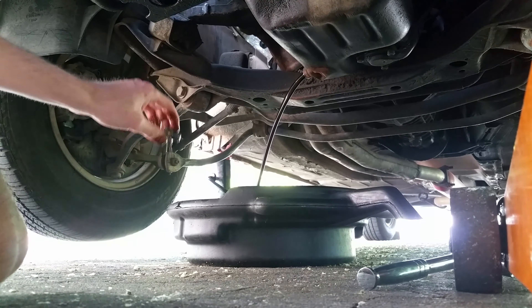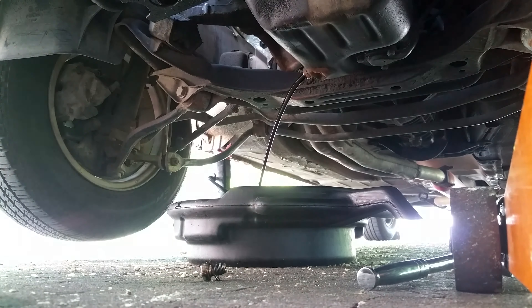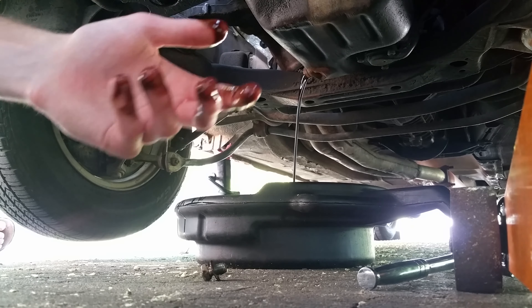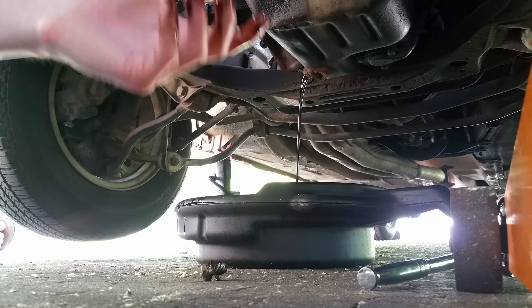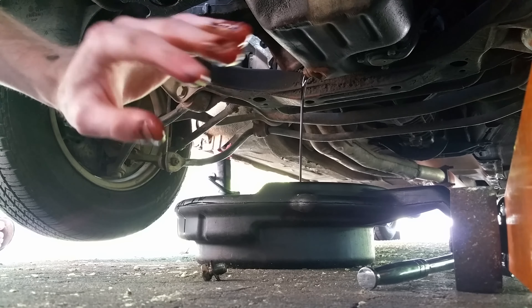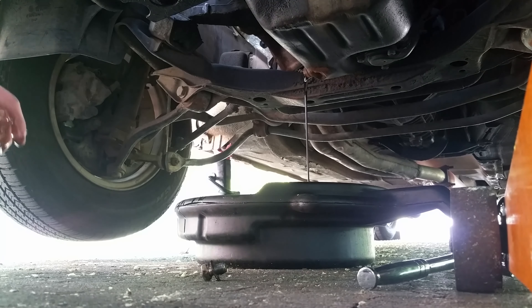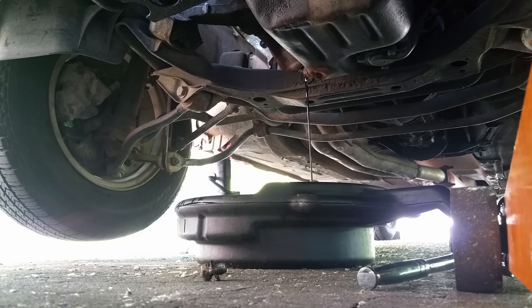Let that fill up. You should always change the oil when you buy a car from a new owner, because you don't know exactly when it was last done — I'd always just change it anyway. The oil is pitch black.